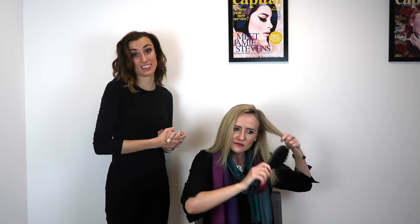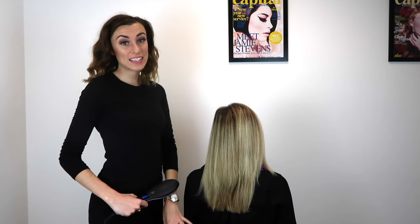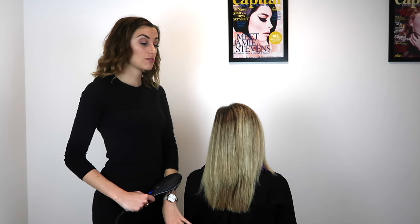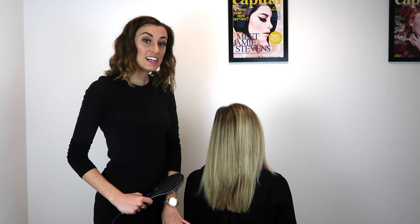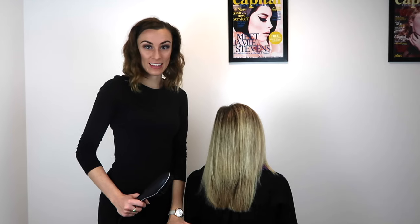As you can see my client is more than capable of using the brush. It is so easy to use and it takes half the time that it does to straighten the hair with straighteners. This would normally take Emily 15 minutes to achieve a straight look with her straighteners. Today we have achieved this naturally looking smooth look in under five minutes.